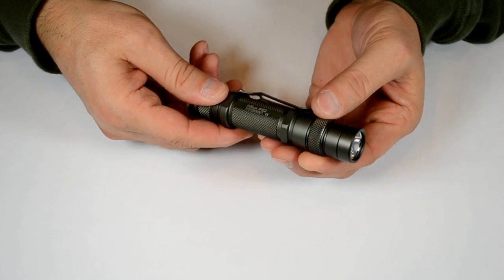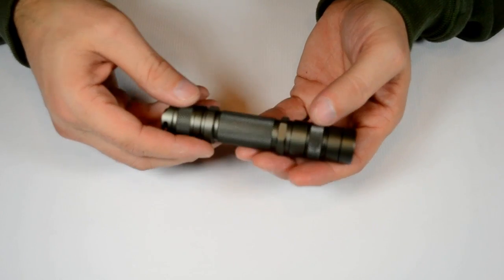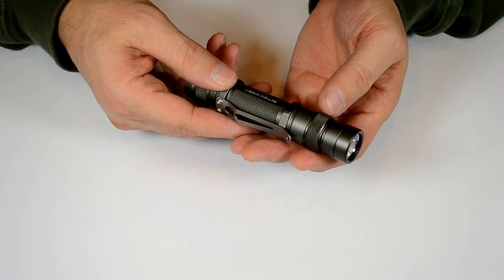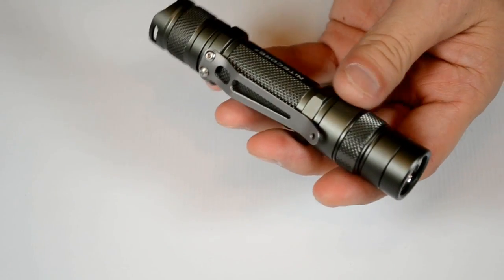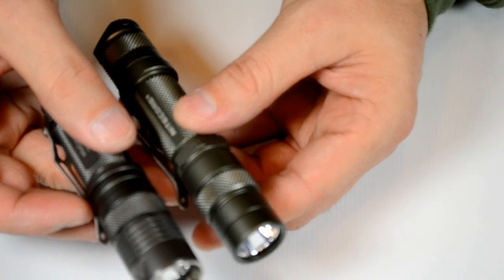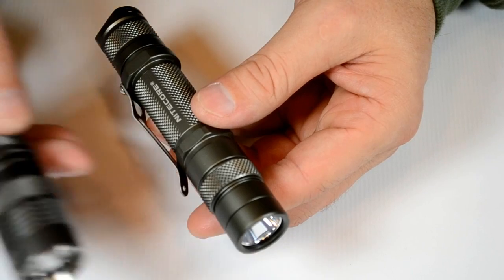It's got the same ring on it — a nice smooth ring like its brothers, with a nice feel. The knurling is a little bit heavier on this IFE2 compared to its brothers. The knurling is a little bit heavier, more grippy than the other two.